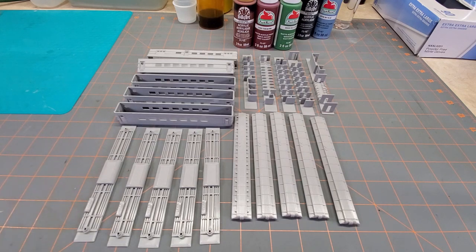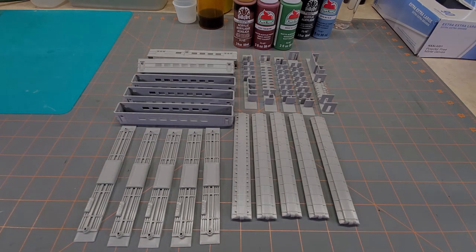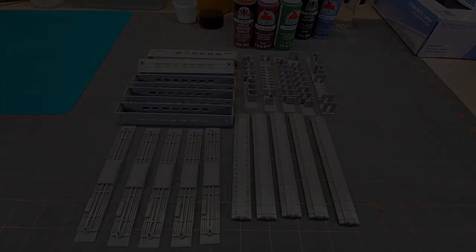We're going to be using track power to power the lights, so it's going to be pretty cool. Hang tight — I'm going to get all this stuff cleaned up and painted, and when we get back we'll start assembling and working on the lights.